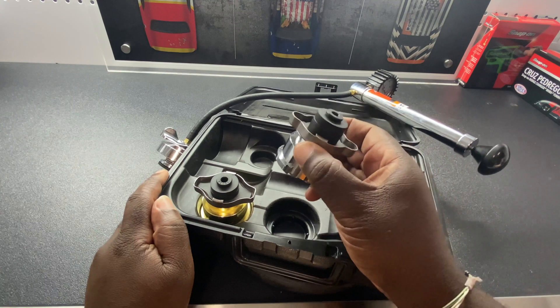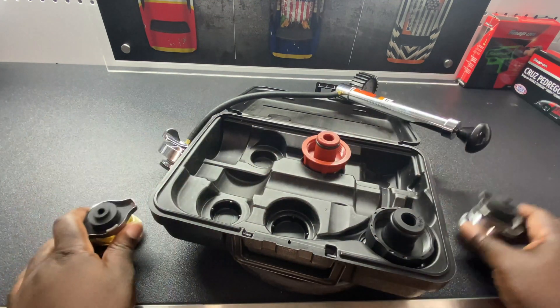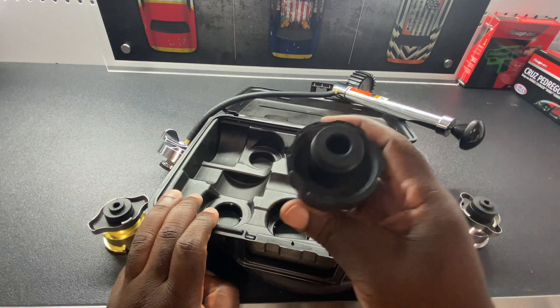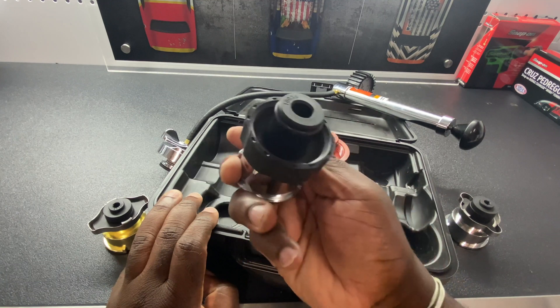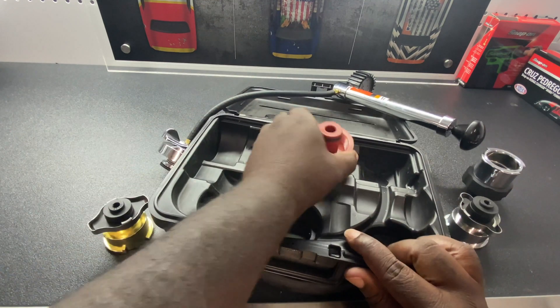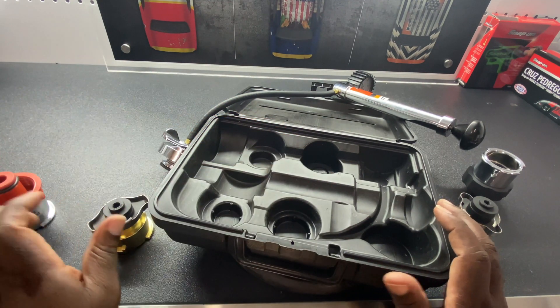These are for radiator caps, but some newer vehicles — like this Volvo behind me — don't have a radiator cap, so you have to use the expansion tank. That's what these plastic pieces do: they fit onto the expansion tank.